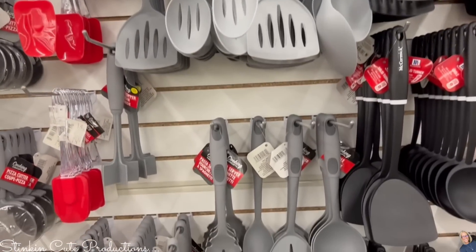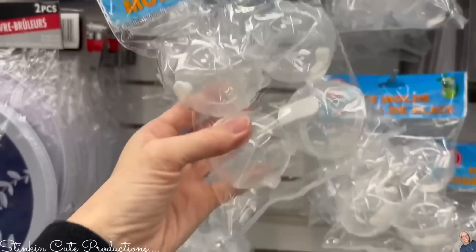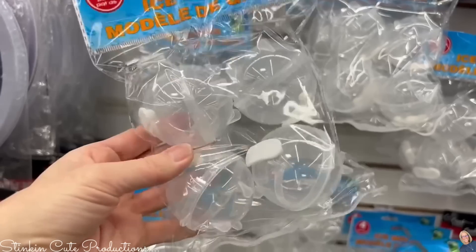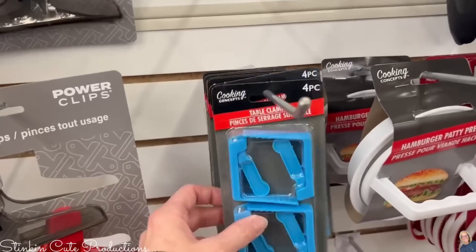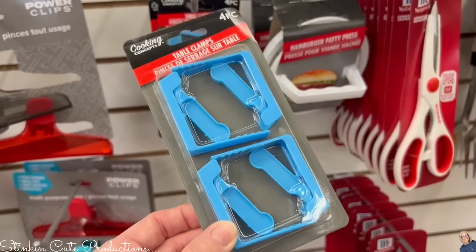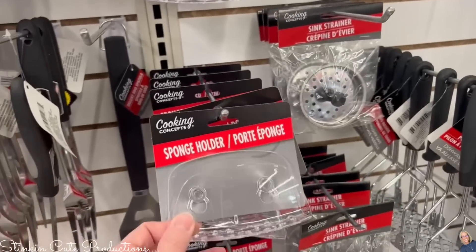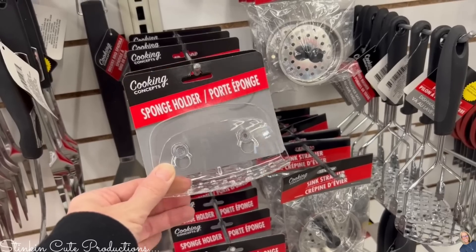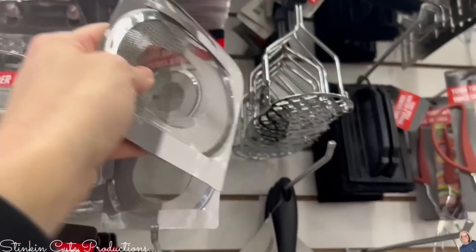Heading over to the kitchen section — they've got new gray utensils replacing the white and gray marbled ones. I love the simplicity. I also found ice molds that come in a pack — Dollar Tree used to have a blue snap-together set but I love that these are individual ones, making it easier to pop out of the mold. And for spring, you'll want these tablecloth holders for outdoor dining — they work amazing. These sponge holders are also great, not just for sponges but for soap bars in your shower.